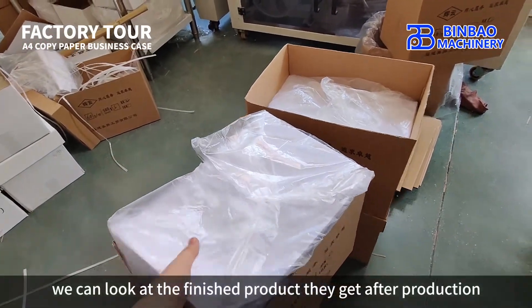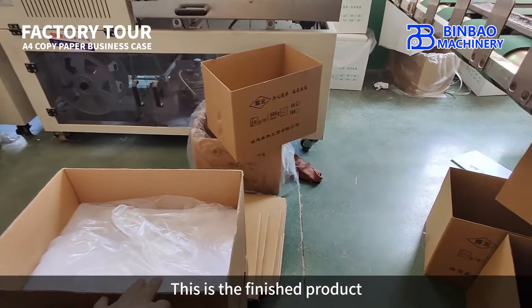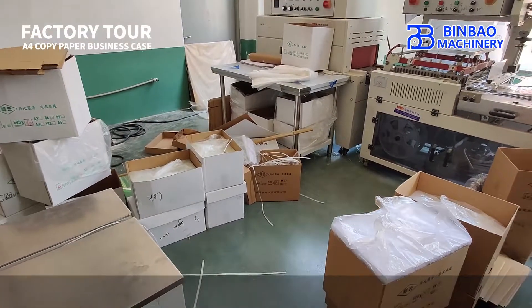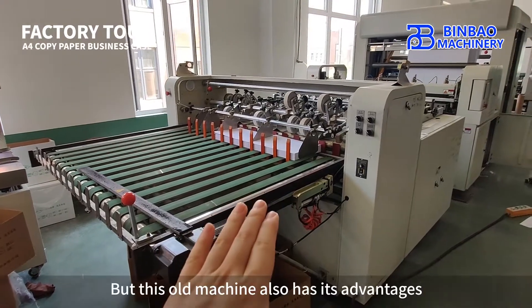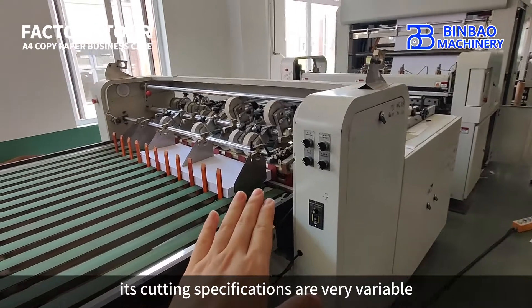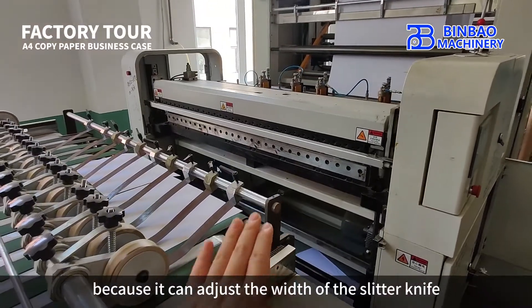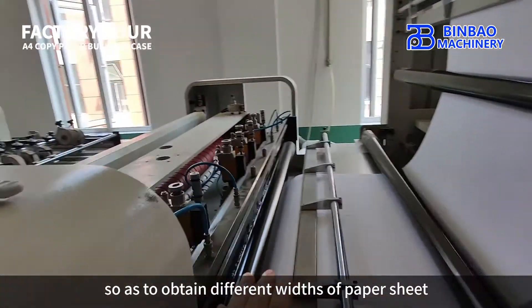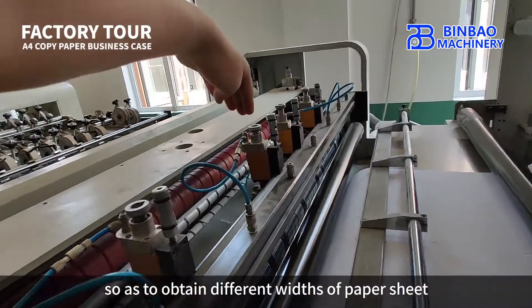We can look at the finished product after production — this is the finished product, packed in corrugated boxes. But this old machine also has its advantages: its cutting specifications are very flexible, because you can adjust the width of the slitter knife and the spacing between the slitter knives, so as to obtain different widths of paper sheet.